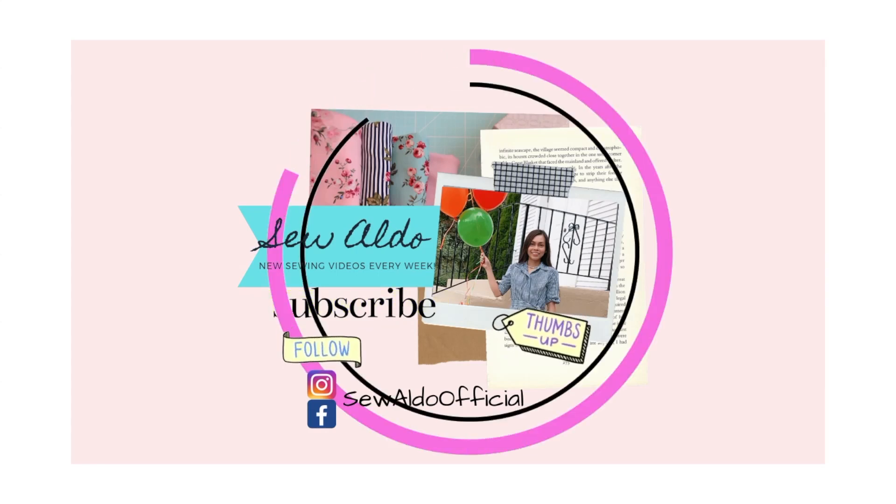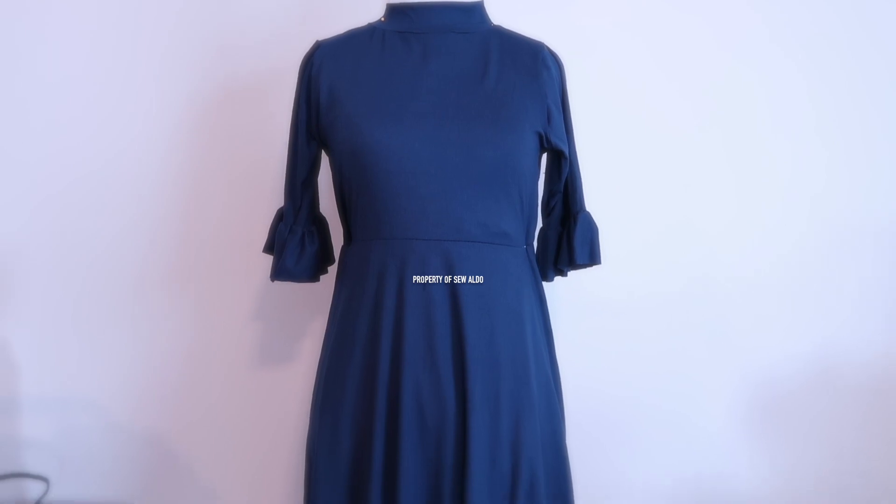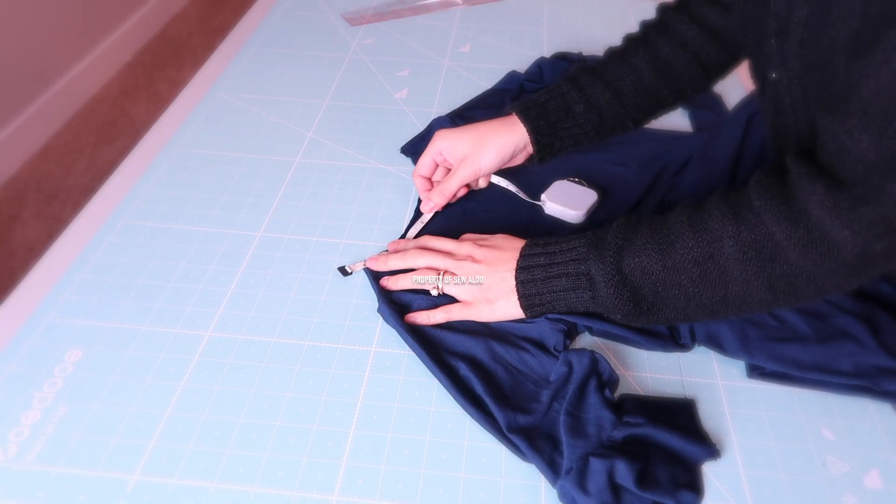Hello! Welcome back to my channel. On today's tutorial, as promised, I am going to show you how to finish a mock neck or a turtleneck. If you want to see how, keep on watching.